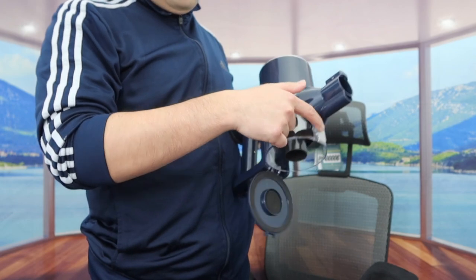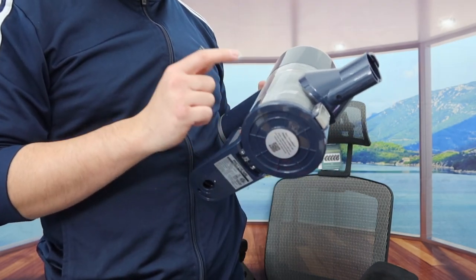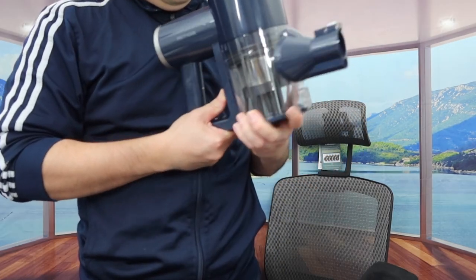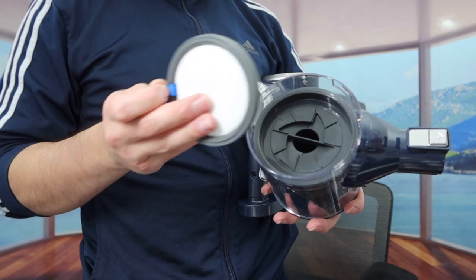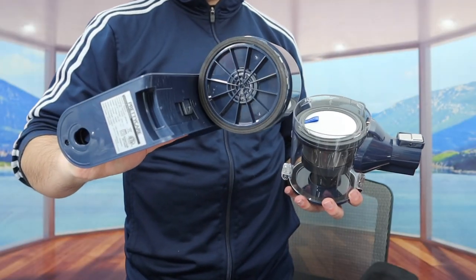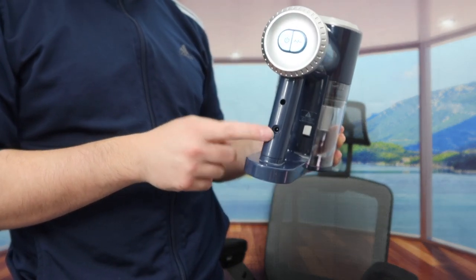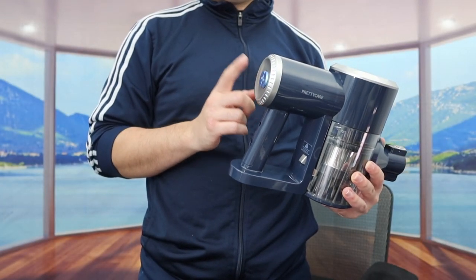When you push the button it allows you to open up the bottom part of the dustbin, and once you're finished pouring out the trash you can close it back up. You do have the option to take the dustbin out — press the button and pull it out. Inside we have the washable filter that I showed earlier; that's the one that's inside and the other one is the backup. You can take this filter part out to rinse and wash it. The product has a built-in battery so it's not removable, but in the back is where you plug in the cable to charge it. There's also a button to activate and change the different modes.